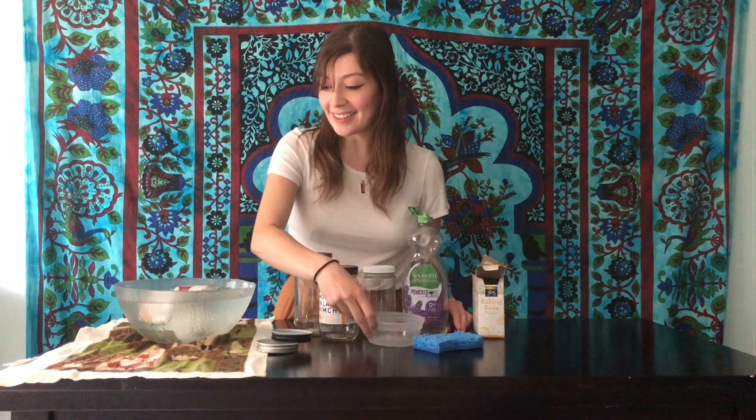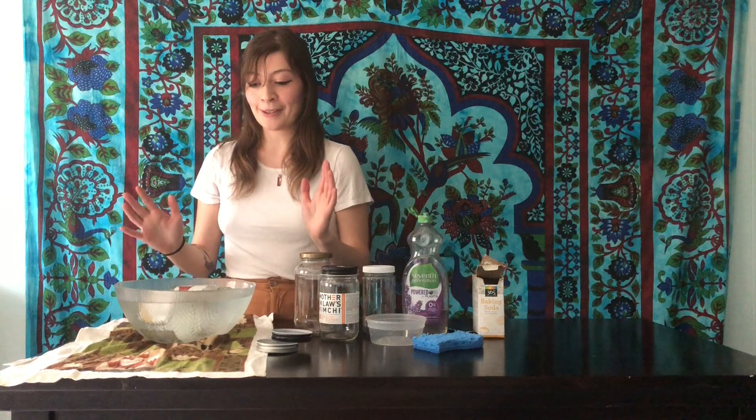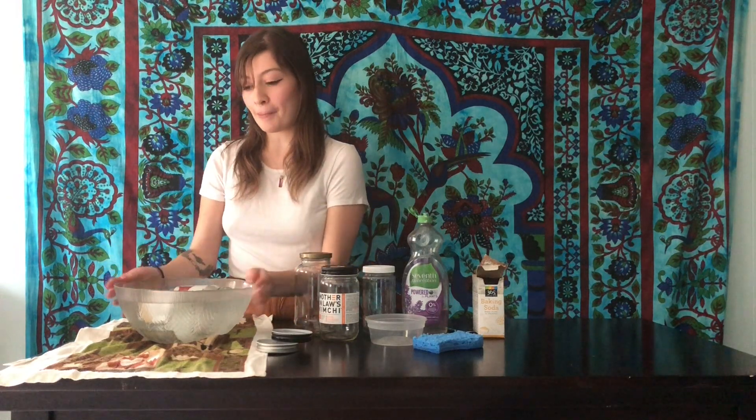Let's get started. You will need jars, some dish soap, some baking soda, a spoon, a sponge, a container, and a bowl. You're going to fill the bowl up with warm soapy water and put your jars in.